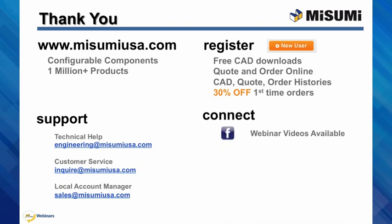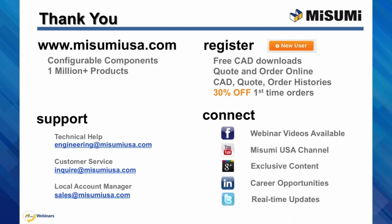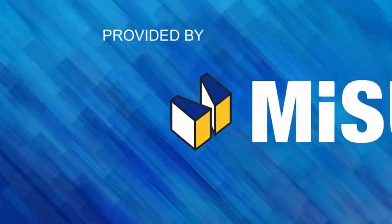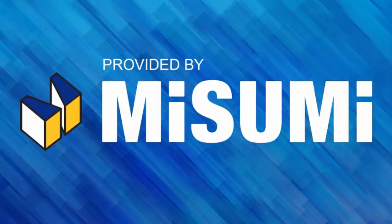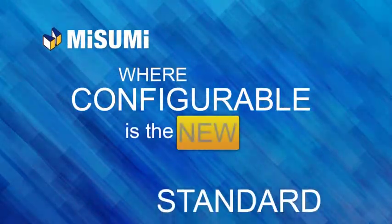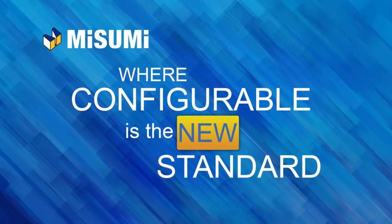Facebook now has our 19-minute video series available to view at your leisure. Connect with us to join the conversation and see exclusive content. Thank you again.